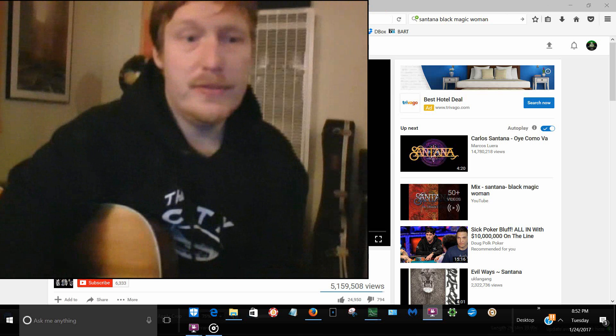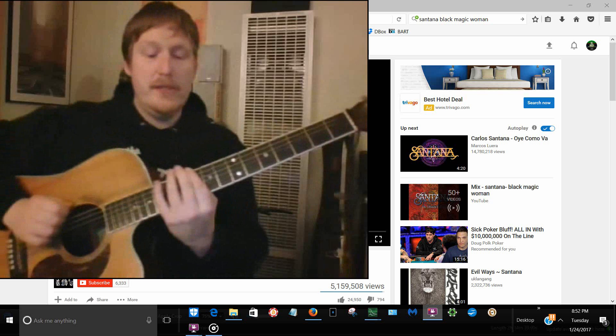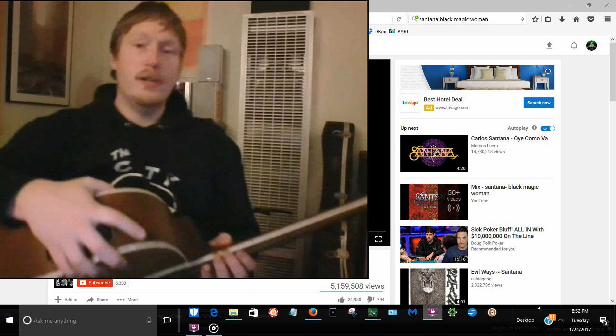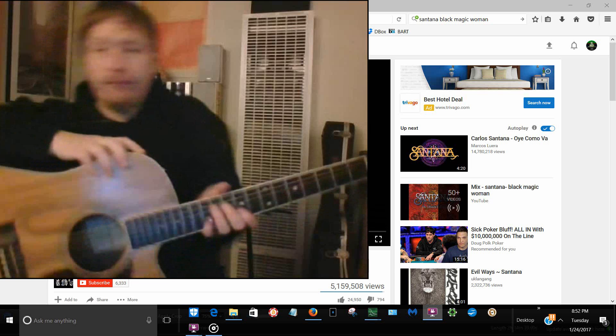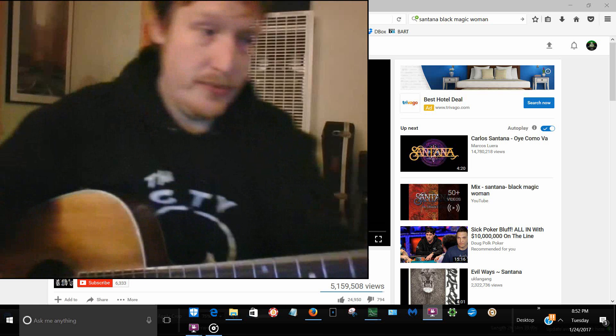Okay, here we are playing along with Santana, and we're going to need to play in D minor pentatonic stuff. Just mind your position, and you're going to find yourself leaning into these bends pretty soon.